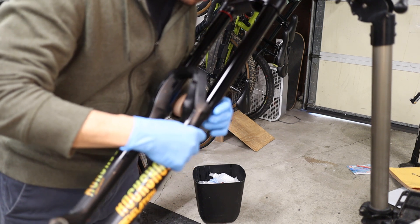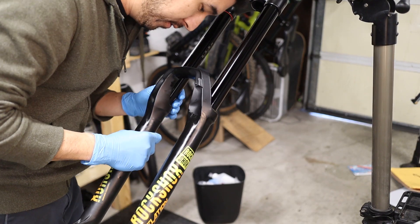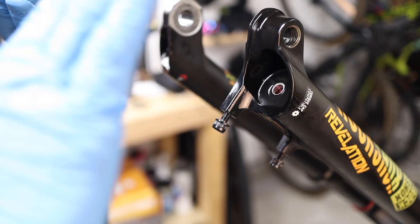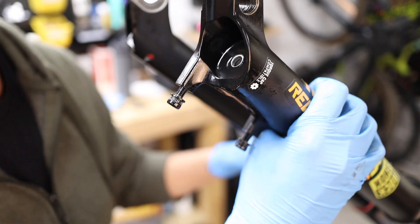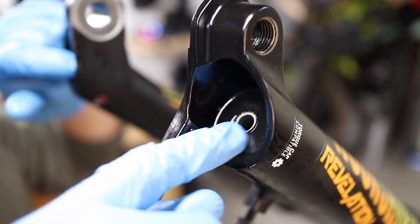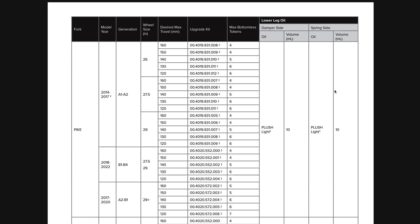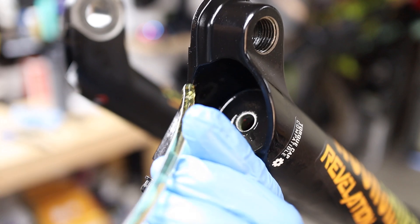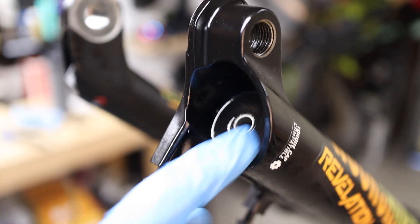We're going to carefully slide the lowers on. The trick here is to make sure that both of the upper stanchions get into the dust seals without folding the dust seals over. We're going to rotate the fork back upwards. We want to make sure the lowers are not pushed up all the way against the spring and the damper, so we'll pull it out just slightly but not all the way off. You want to be able to look in the holes in the lowers and see a void, because we're going to inject the oil and we don't want the spring and the damper to prevent the oil from going in there. Consult the manual for the right volume per side — in this case we're aiming for 10 milliliters of RockShox 0W30 weight oil in each side of the fork.